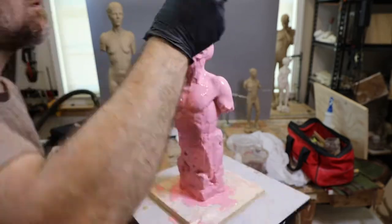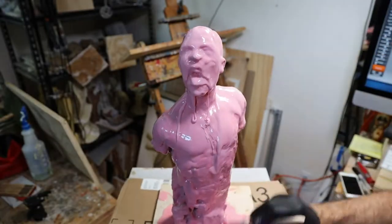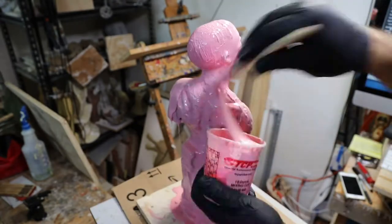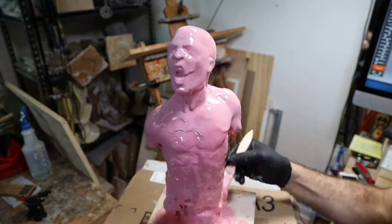Once it's on the surface, I use an air tool to blow the bubbles out. The second layer goes on about like the first — thin and ultra-fast setting.